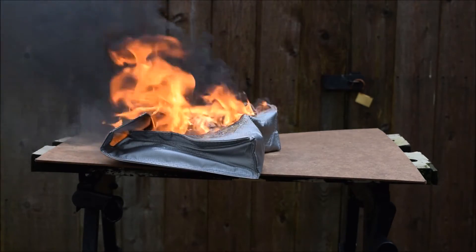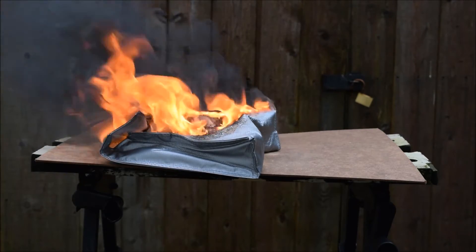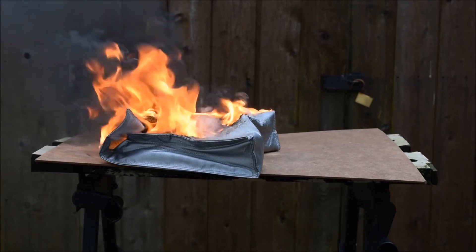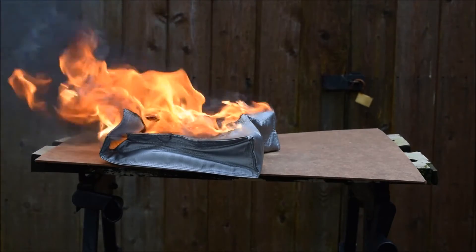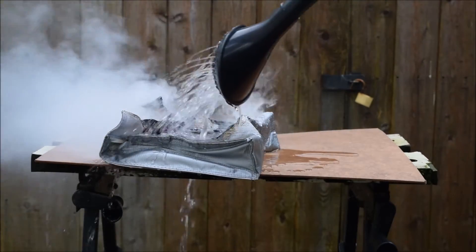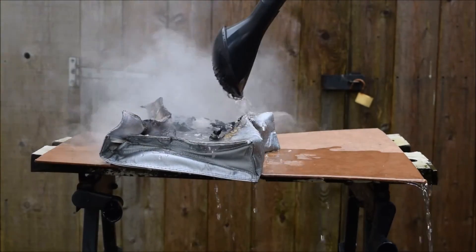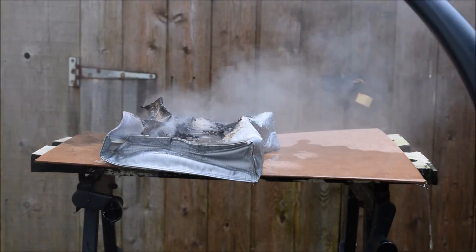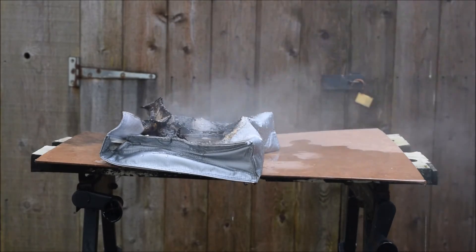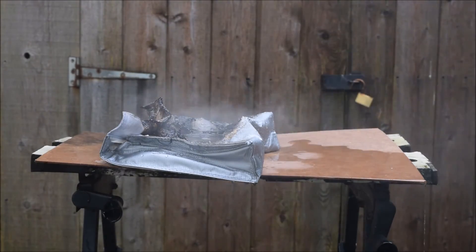I would not want to put any batteries in this to charge them. At the end of the day it would be like putting your batteries on top of a pile of dried paper, or even some fuel. I'm going to put this out now before it gets any more alight, because there's thick black acrid smoke which isn't pleasant at all. And of course, as you probably know, smoke is the main killer in any fire.